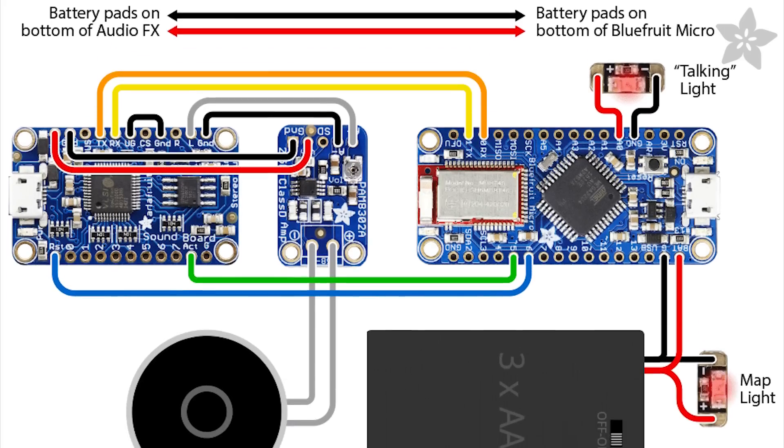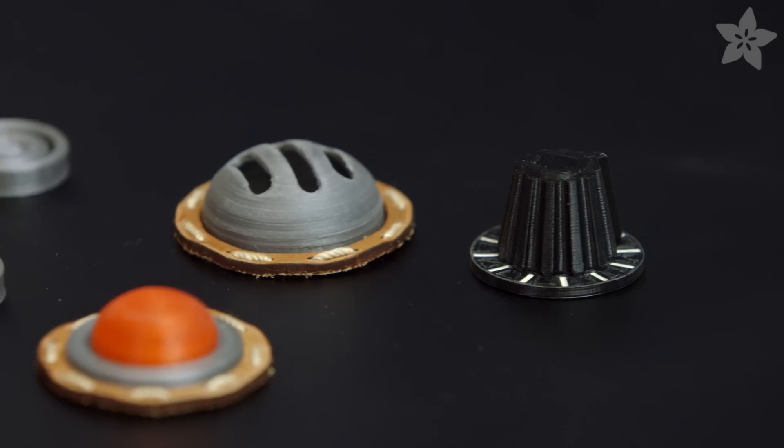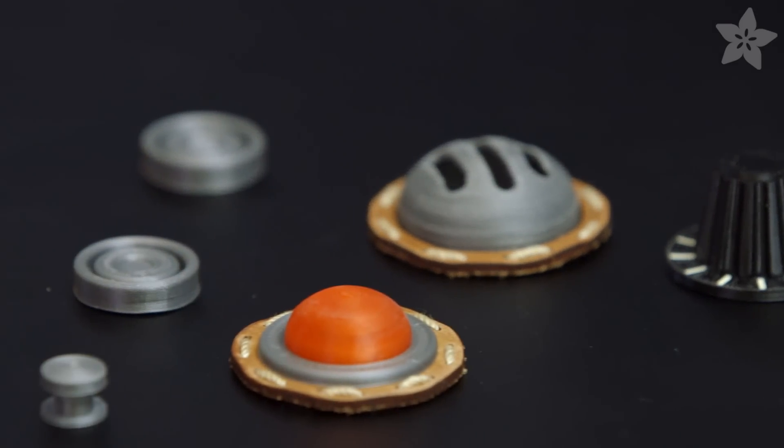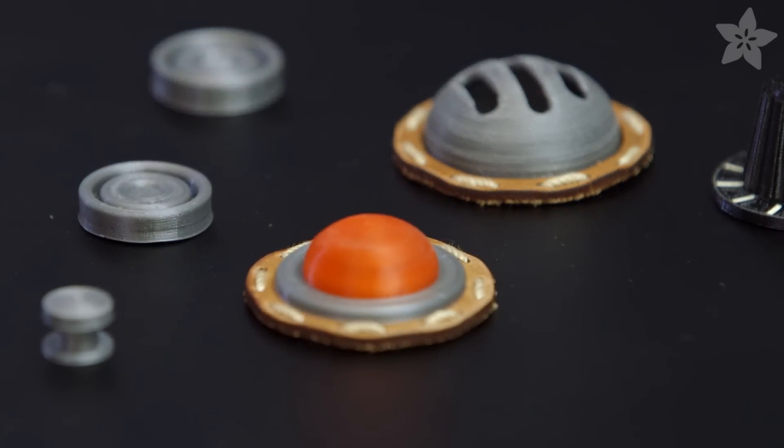We've got a step-by-step guide, including a circuit diagram, sample code, and even the 3D files for what Phil calls weebles — the cool little bits you used to have to search for at surplus stores — all on the Adafruit learning system. Look for a link in the description.